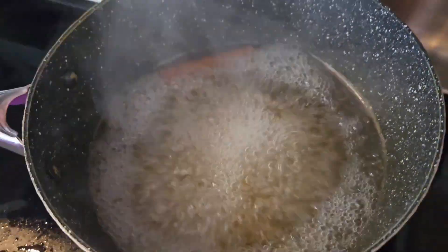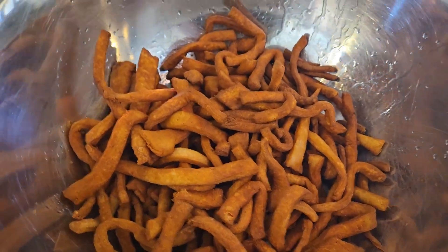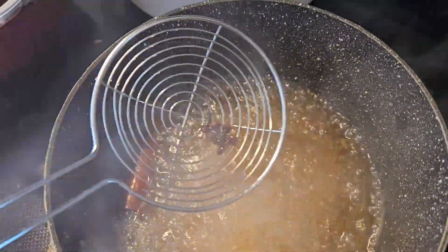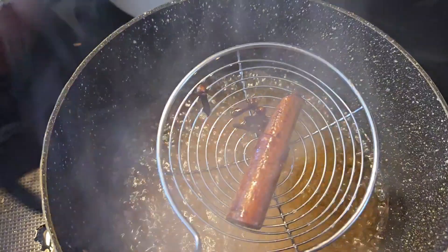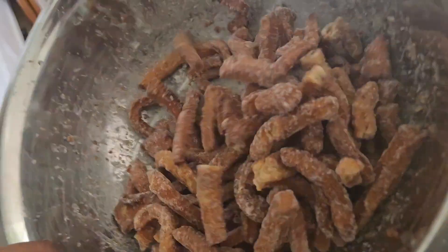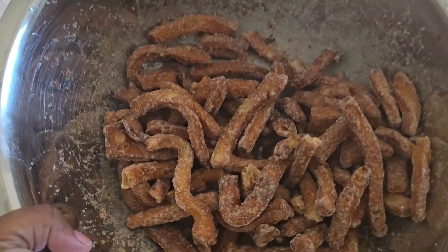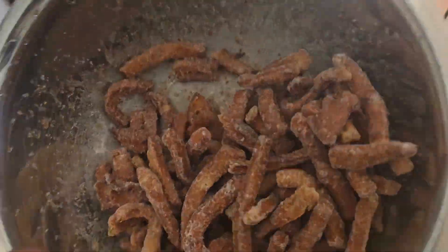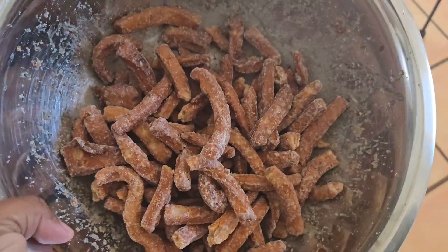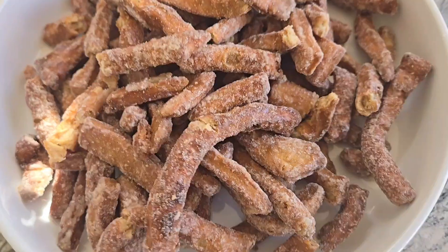Your simple syrup is done. Put a spoon in it — if it's thick on the spoon, it's ready. Your mittai is also finished. Fish out the cloves and cinnamon from the syrup and pour it on. Add a little bit of syrup at a time so you don't over-wet it and prevent proper crystallization. Keep shaking the mittai so air passes through — that's how it crystallizes and gets the coating we're used to.